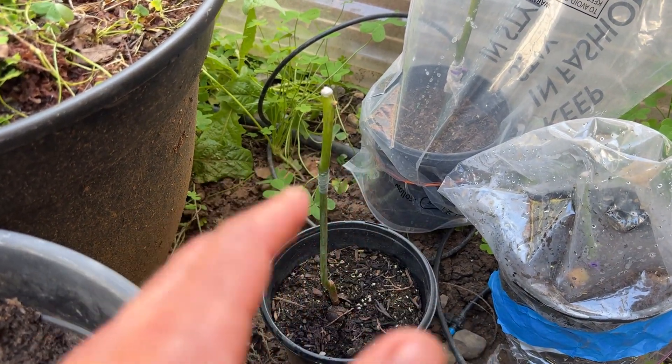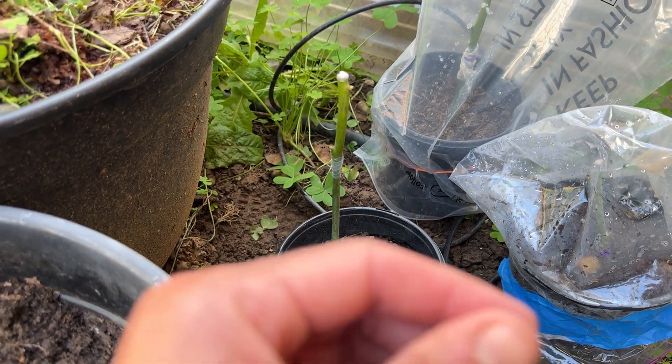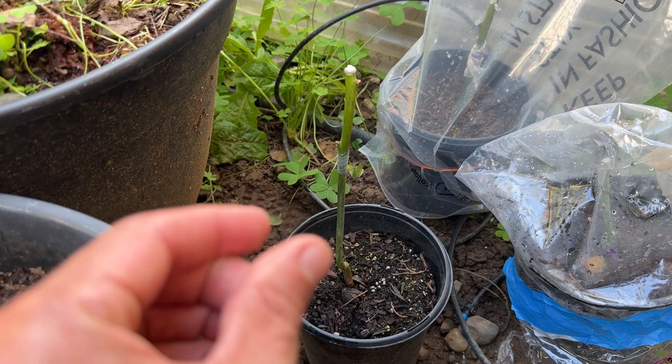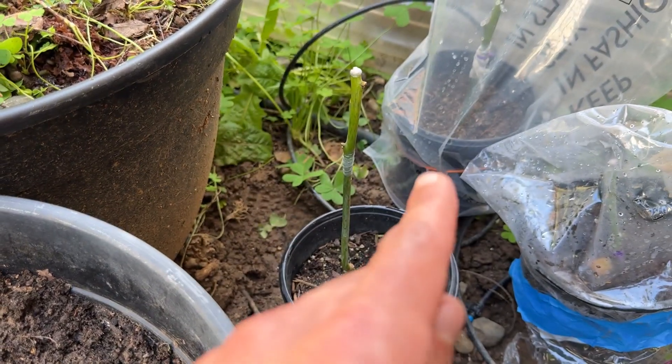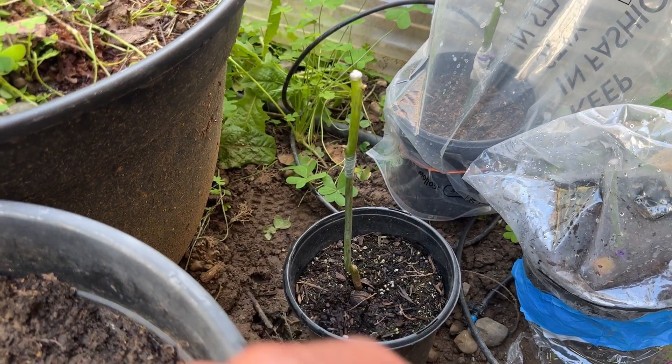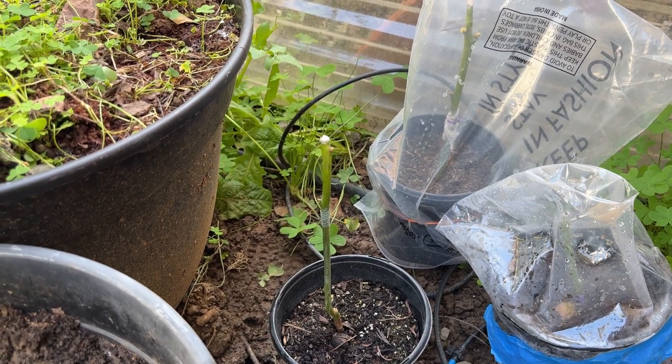That's about it for this video. I hope you enjoyed it and learned something from my mistakes when grafting. Always make sure there are no random pockets of air, that there's a tight seal, and that the grafting tape is tightly wound so that water doesn't intrude into the cut. If you enjoyed the video, go ahead and leave a like, and I'll catch you guys in the next one.